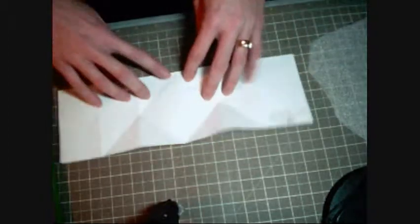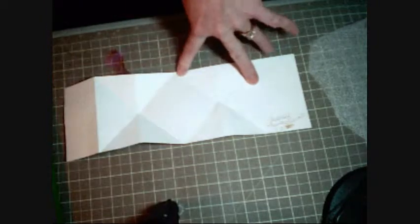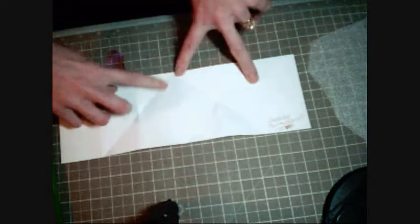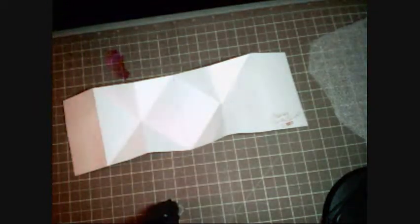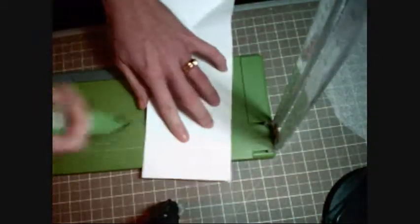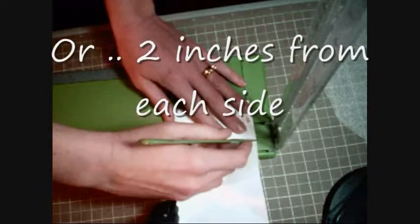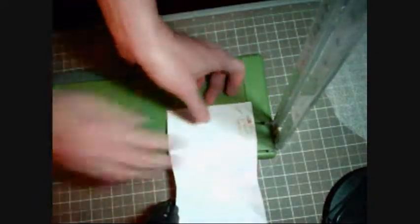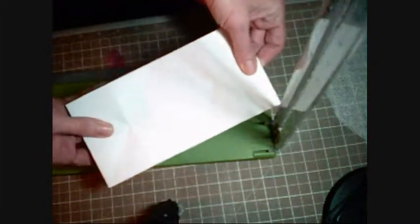Then you need to take your trimmer or ruler and put a little pencil mark halfway on your paper. Keep in mind that because this is 12 inches, all you do is measure it to six. Then you take your score pal or your paper trimmer and score it at two inches and then again at 10 inches, so you have those scored marks.